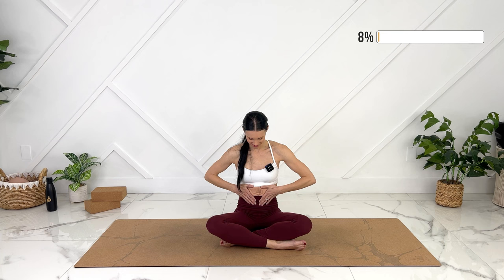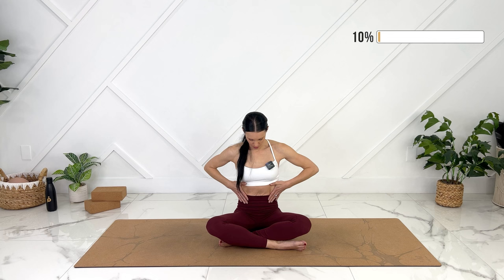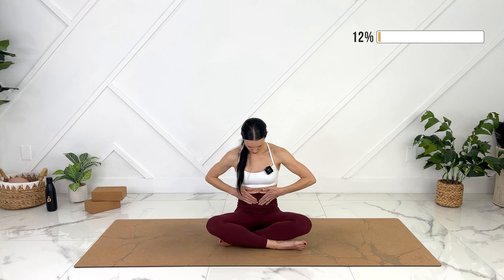Let's bring our hands to our ribs, keeping our shoulders relaxed. Let's inhale into our side and back ribs. And then on exhale, we can even use our hands and encourage our core to come together. Let's keep relaxed through our pelvic floor so we're not putting any pressure down on it. Inhale, exhale. Your hands are just supporting your core working. Bring your ribs down and in.